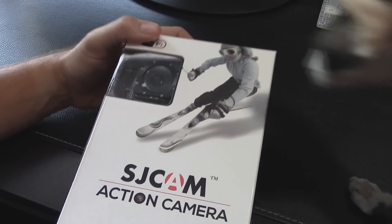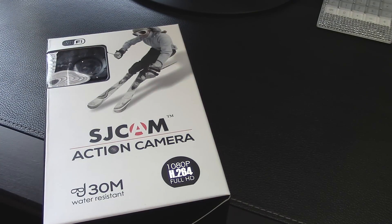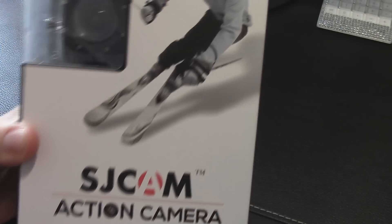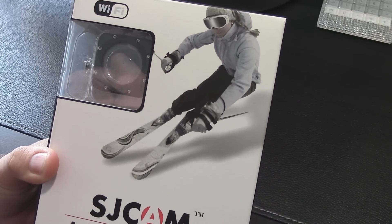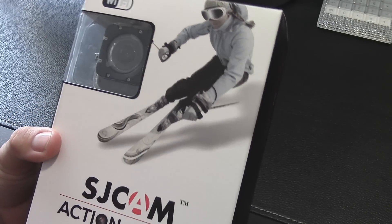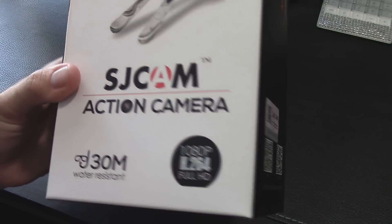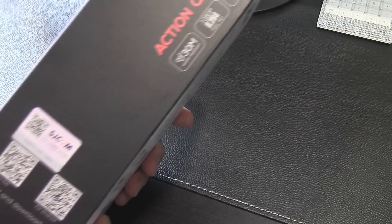So this is the SJCam M10. There are a lot of fakes of the SJ4000 out there, but I haven't seen any fakes of the M10 style. SJCam was knocking off the GoPro form factor, but SJCam is getting so popular that there are even knockoffs of the knockoff now. This one hasn't been knocked off as much. It's 1080p with H.264 encoding.